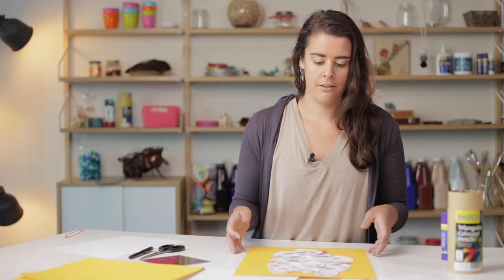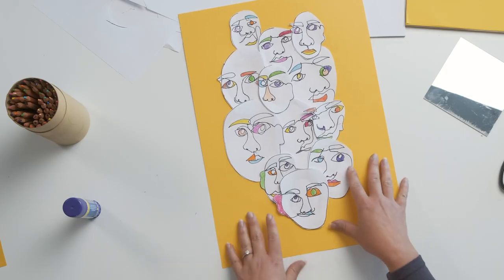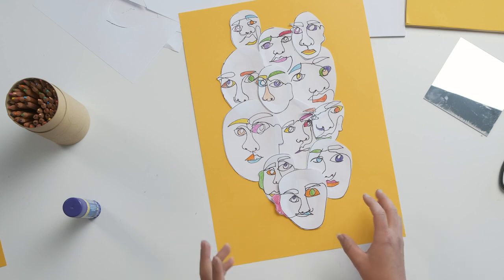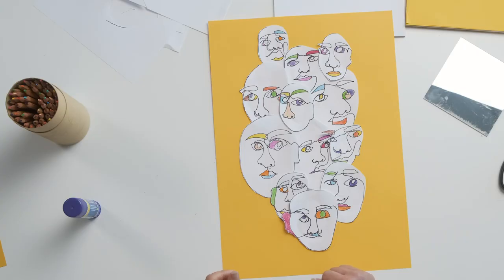Now that I've got my faces pasted down, you can move them around, add more, or take some away if you want — but I'm quite happy with that so I'll leave it as is. This would be a really nice project if you had other people to work on it with, adding their faces and making a really big collage of everyone's faces joined together. It's a really great way to develop your drawing skills and have a bit of fun. I really hope you enjoyed this video — don't forget to like and subscribe and we'll see you next time.